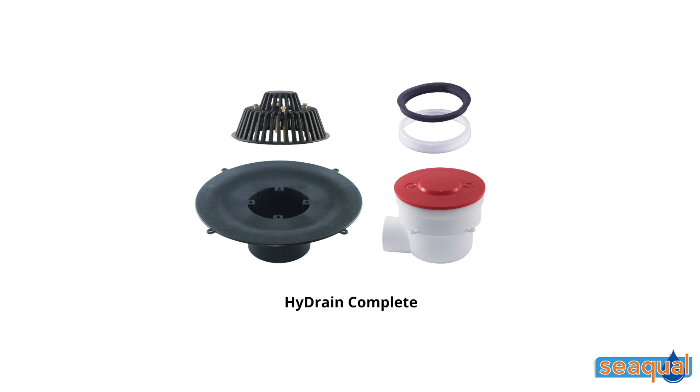Hydrain can be purchased in one of the following two options. The first is as a complete unit, which consists of a two-tiered leaf guard with four stainless steel bolts and plastic caps, the waterproofing flange with the bottom outlet, the f-box, rubber ring and seal, and a dust cover. Alternatively, it can be purchased separately as a first and second fix.